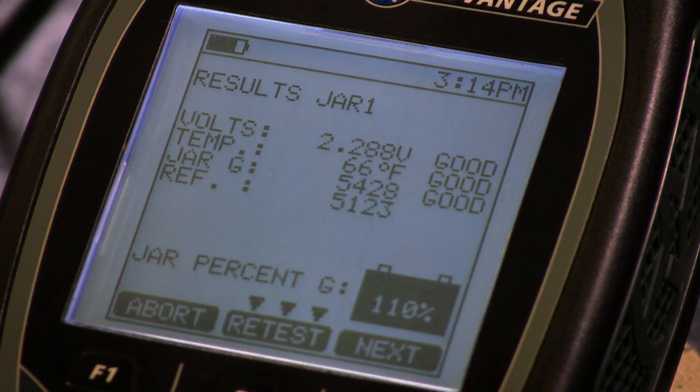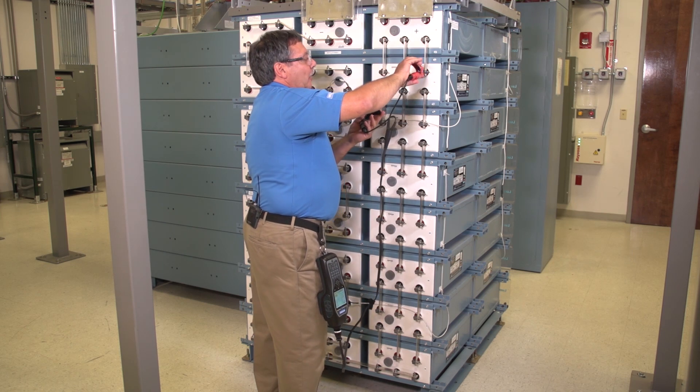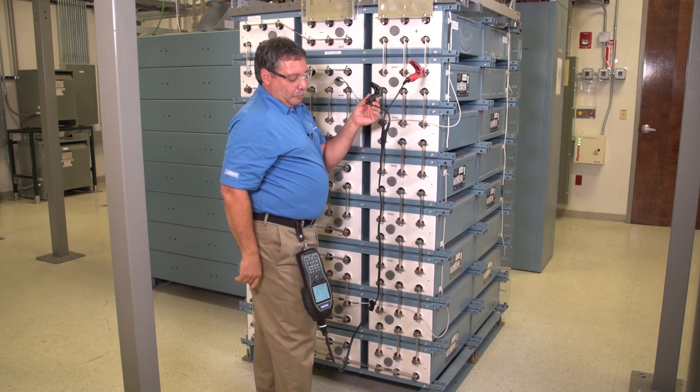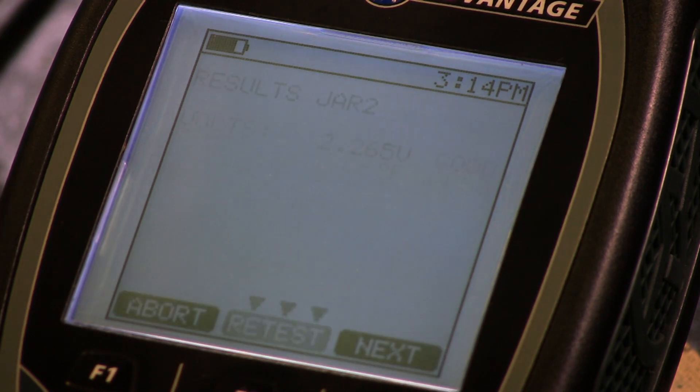I listen for the double beep — I know the test is finished — and now I can move to the next cell. It beeps again, the test started. Double beep, it's finished.